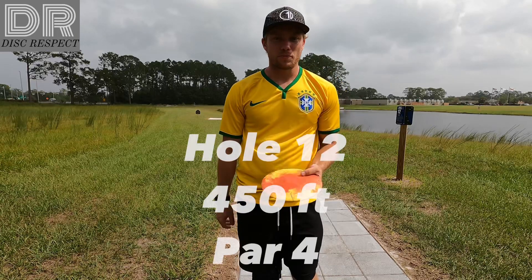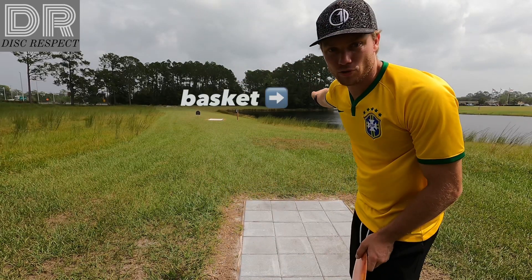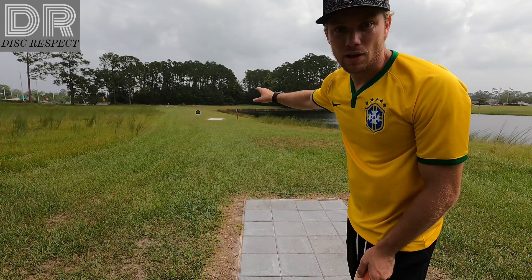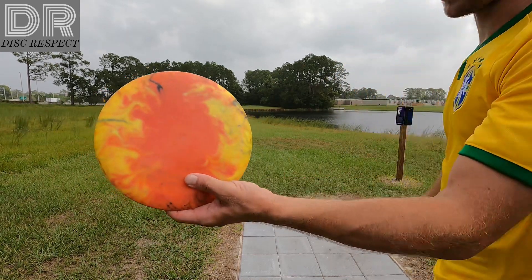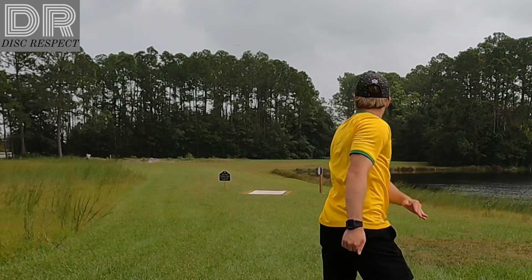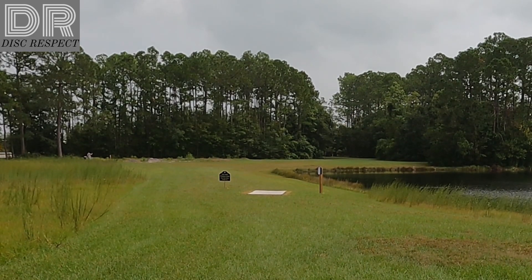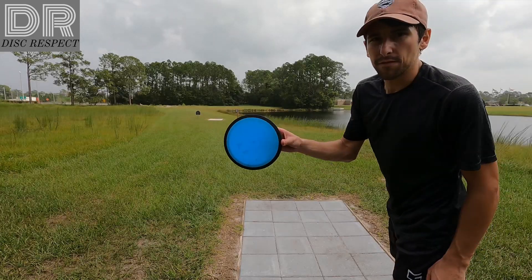Hole 12, 450 feet, par four. It's up and then to the right in the woods, so you just want to have something straight in the open and then the next shot will be a pitch into the woods. Going with my Destroyer. Very strong headwinds. Going with the Vision Photon.